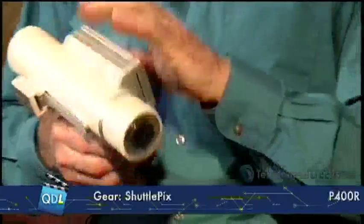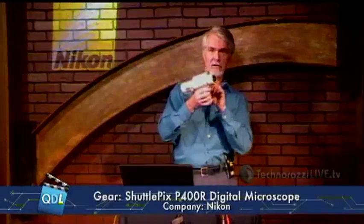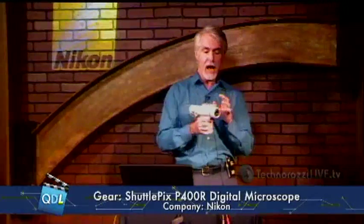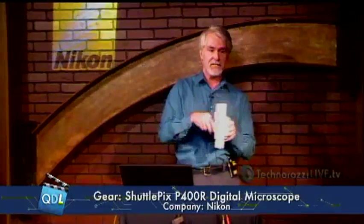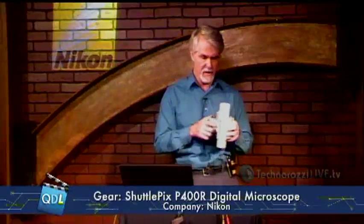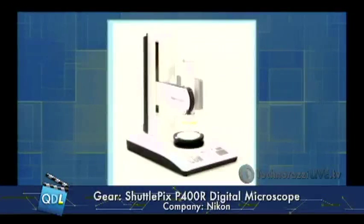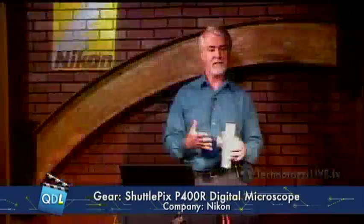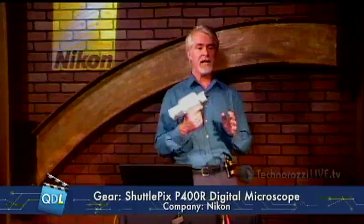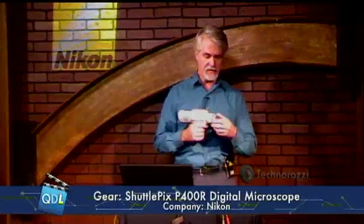They call this the Shuttlepix because it can be used standalone, just as you see it here with a video cable, but it can also mount in a stand. It can go into a motorized stand or a manual stand, so you can use it as a desktop microscope or take it out and use it portably.